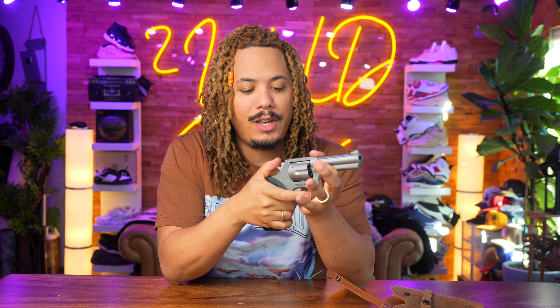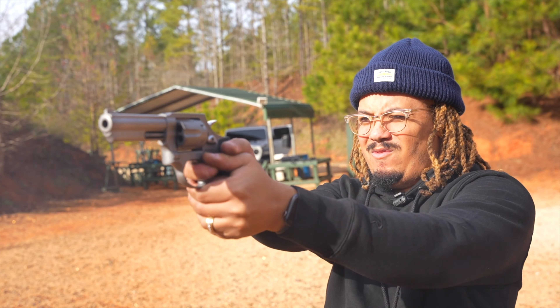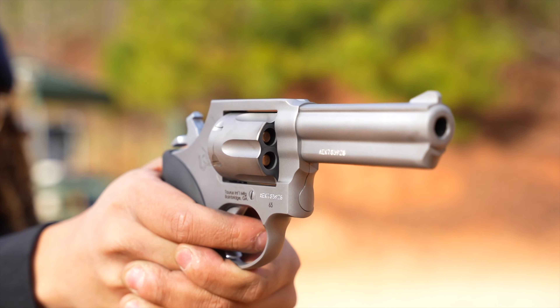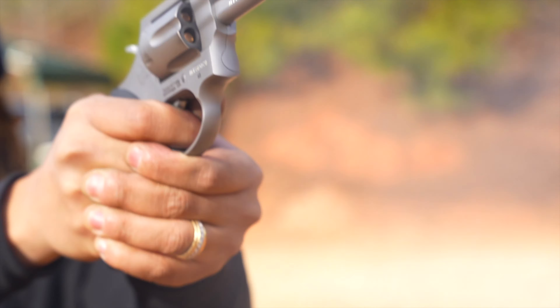Another thing I like out of the box is the trigger — it's a bit smoother and the hammer isn't as tight, which some people might prefer. The Model 19 will probably break in over time, but I just liked how this felt in hand. As far as how I shot it personally, I just suck at double action — the long trigger pull throws off my accuracy. When I shoot it single action, I have no problem, so it's more me than the gun.